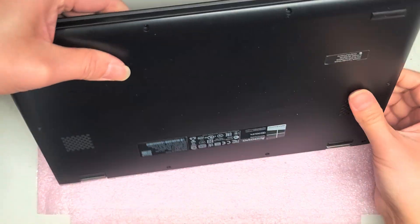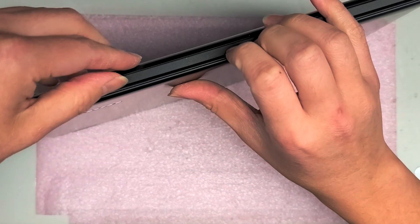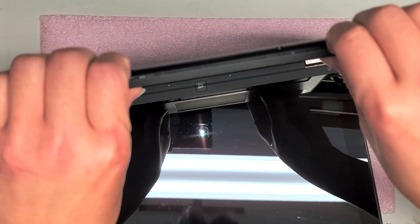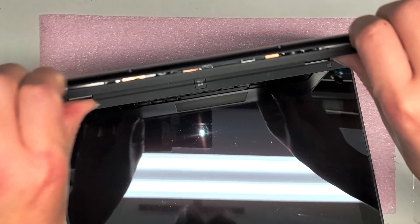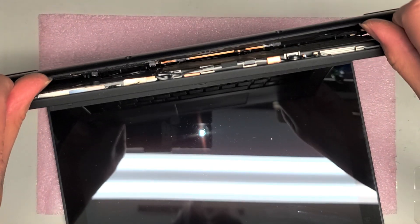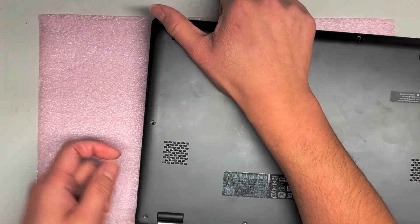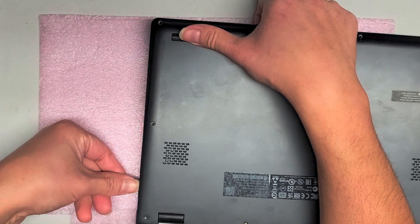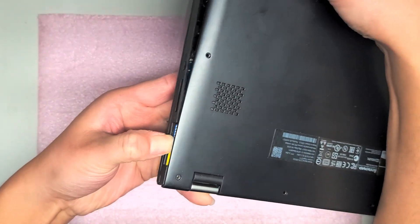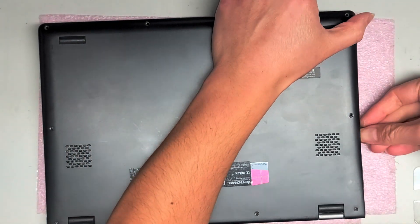Next we're gonna see if we can pop the cover open. There's a gap here. When I see this kind of gap in computers, I open it up, get my fingernails in that gap, and use my thumbs to push on the other end to try and pry it open. You can see the cover is just popping open. Then I pull on it and run my fingernail along the little gap, if there are parts that are stuck.